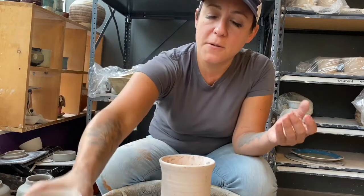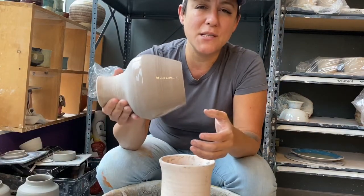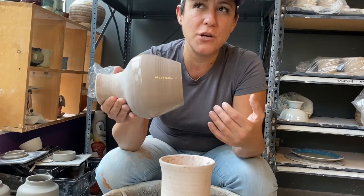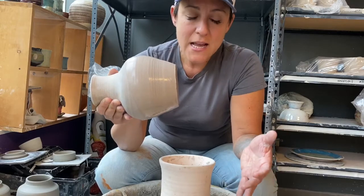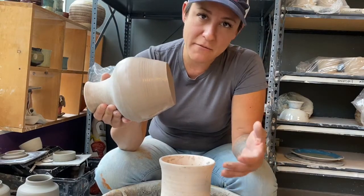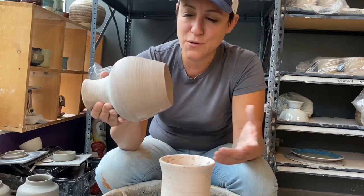I'm actually just going to dip it in a little bit of water — is that a real fix? No guarantee whatsoever. I sort of enjoy showing you things that can possibly mess up so that you guys know how sensitive the timing is and how much you have to pay attention to your clay to really be successful, and to show you that even though I've been doing this for over 20 years, I still mess up as well.